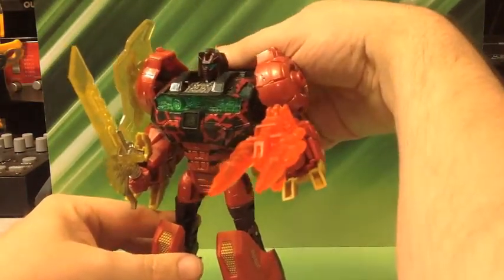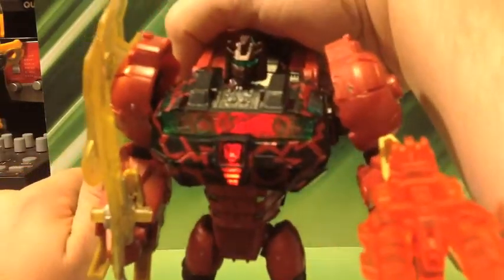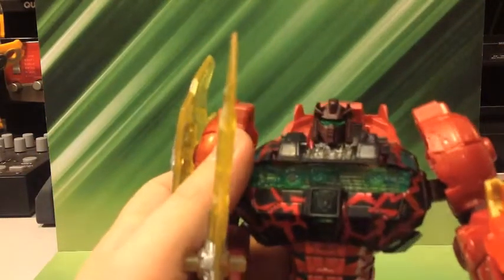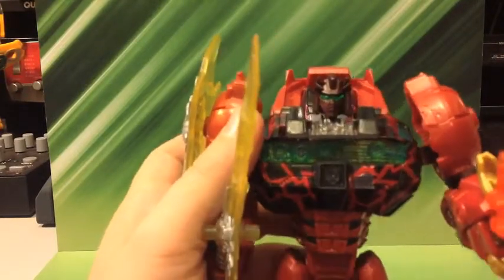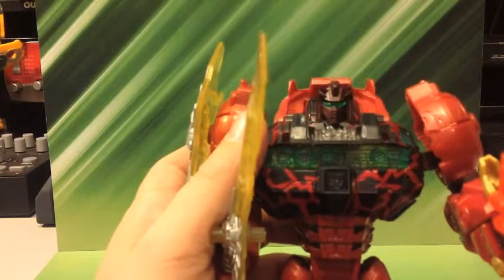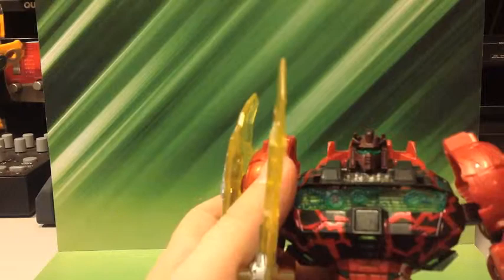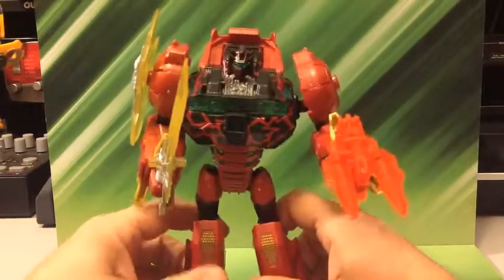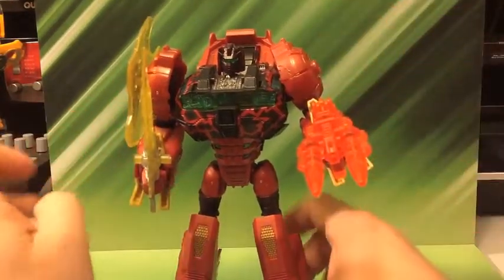Of course, like the other figures, he does have the light-up feature. And he does have the Lightning Strike Coalition symbol on his chest. I think that's the best shot I'm going to get — work sucks, I do my best. But check out a picture — there will be pictures, of course, with this video.